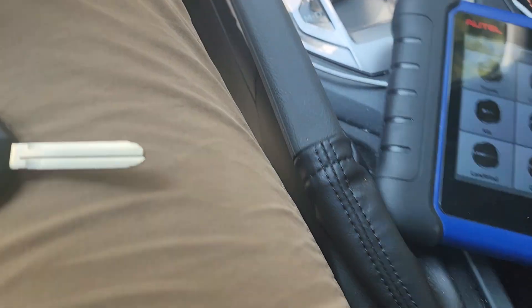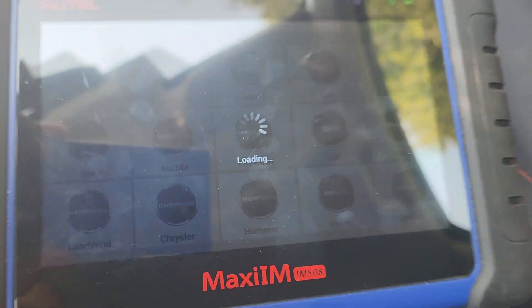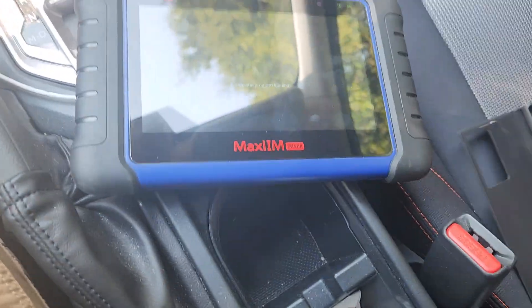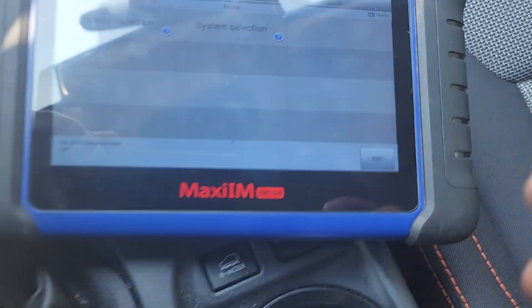What's up guys, today we have a 2023 Subaru Crosstrek. That's our new key package for it - I'll show you that after. The customer key looks the same, and there are a few things we can do here to make sure we got the correct key.